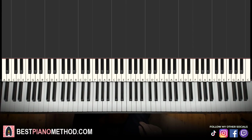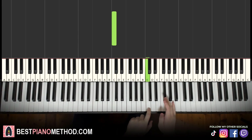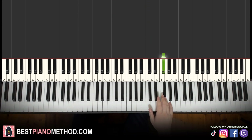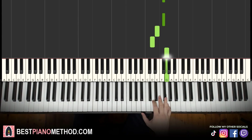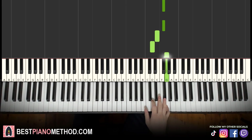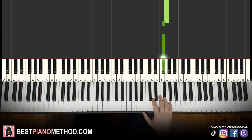Let's break the lesson into three parts. First part: go up to F sharp above middle C. Play three F sharps, then E, D, G, and then two more F sharps. So it goes: F sharp, F sharp, F sharp, E, D, G, F sharp, F sharp. That's it for the right hand.